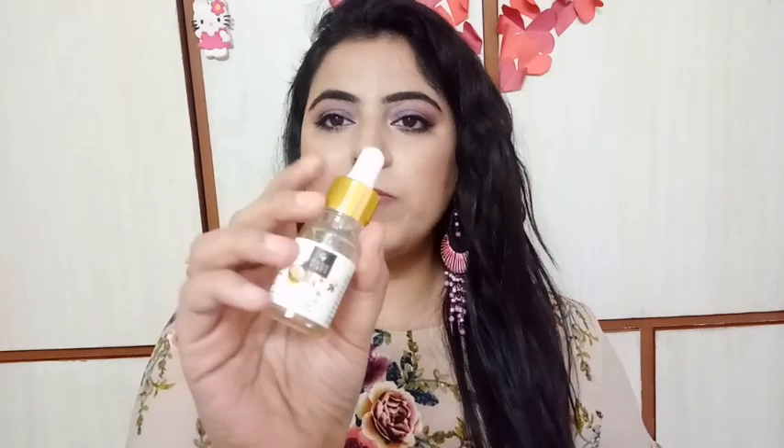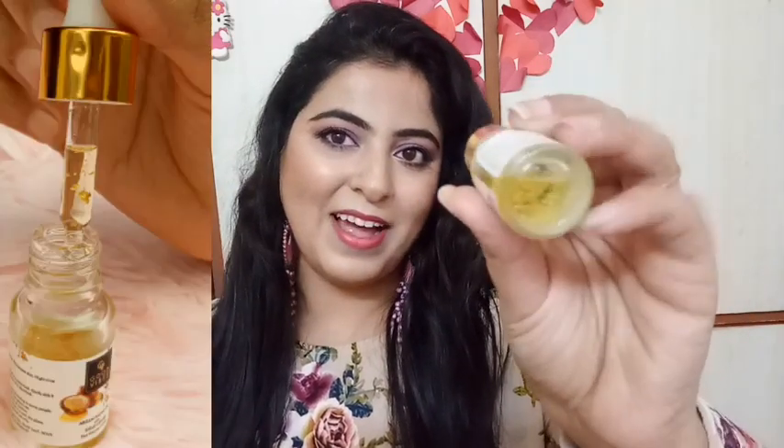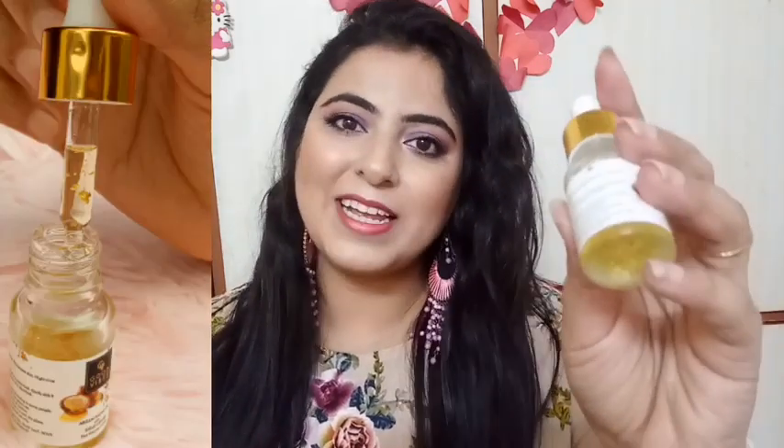Now I will show you the product. Something like this — it comes with a dropper. Along with the dropper, you also get a cap, so if you are not using it, you can remove the dropper and put the cap on. If we shake it, you can see all the gold leaves inside. I hope you can see this — let me zoom in to the side.